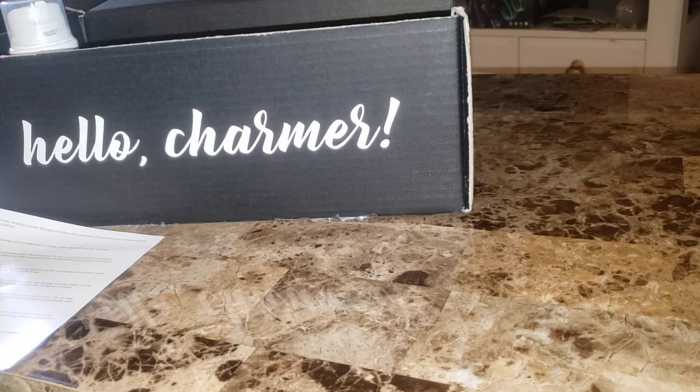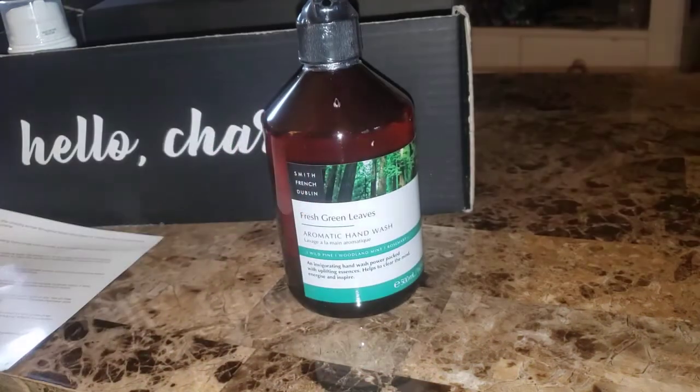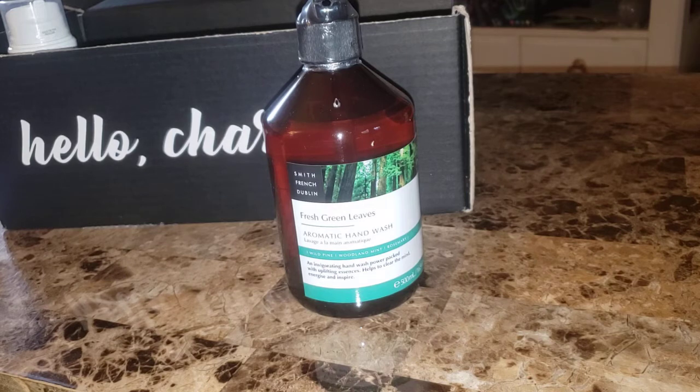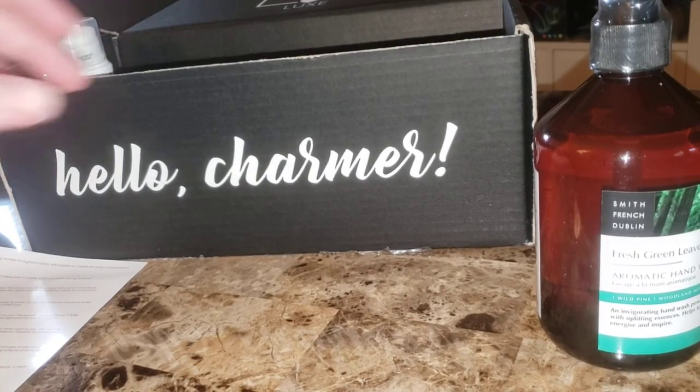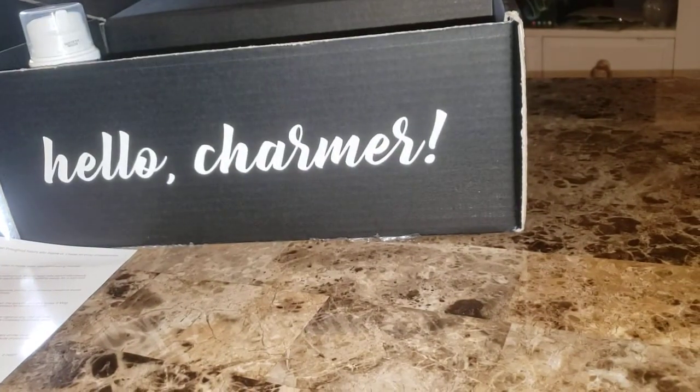Next I have the Smith & Franzén Dublin Fresh Green Leaves Hand Wash — they did this before, like Boxy please stop, I got plenty of hand soap! This invigorating hand wash is power-packed with uplifting essences, lovingly made in Ireland and enriched with locally sourced ingredients. It helps to clear your mind, energize, and inspire. Price is $25. I twisted it open and it does smell really good.